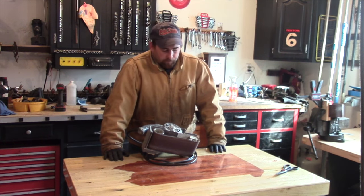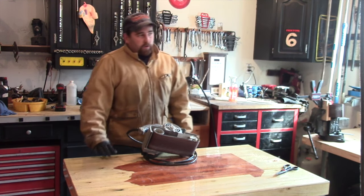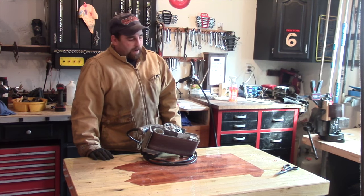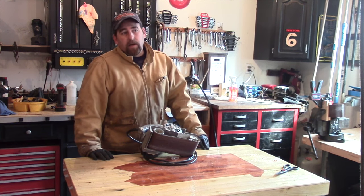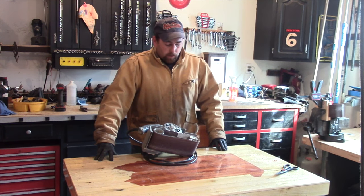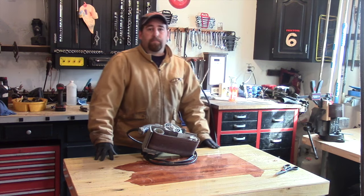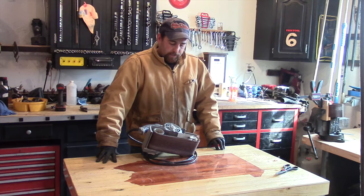So if you ever have a bind and a broken belt, you can try this method to fix it. It works pretty well. I found after doing this a couple times that the Tyvek eventually does break, but by doubling it up you can make it last fairly long — so it's worth a shot. I'll put some links to where you can get sandpaper and the glue I use down in the description. Thanks for watching, guys.